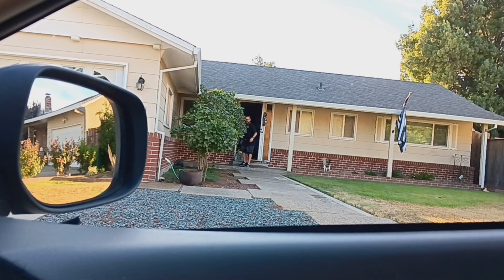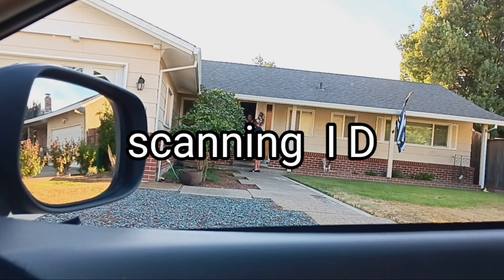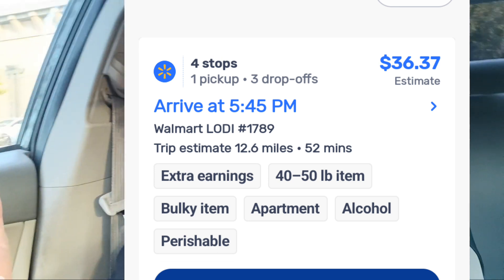I need a steady hand for the ID scan — do you mind if I sign or do you want to sign? Okay, thank you. We are back at Walmart. We've got a curbside order we're sitting on — $36.37, 12.6 miles. It's 5:30 now, this could possibly be our last order. It's got a couple of bulky items and one order has alcohol.